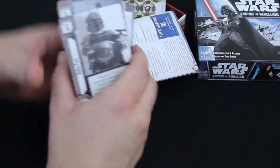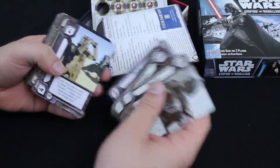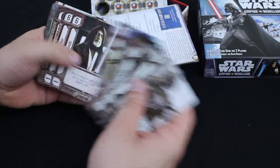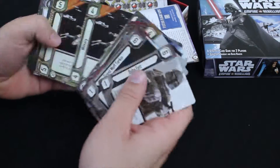They put Boba Fett on the front — that's always a good sign. Good amount of cards here. We've got all of our dark side: Stormtroopers, Star Destroyers, Darth Vader. We've got some of our good characters here, and some ships.